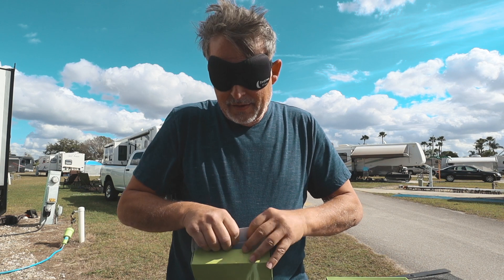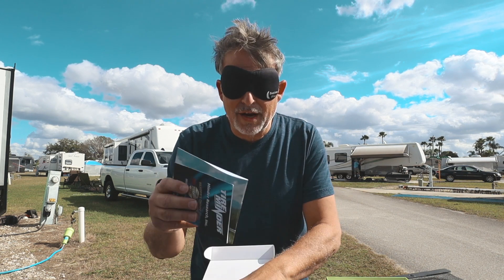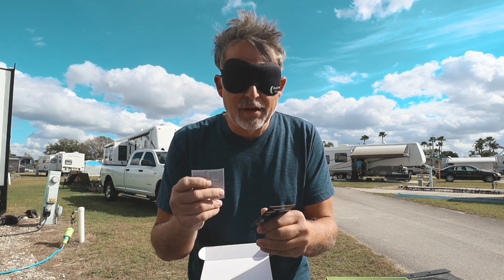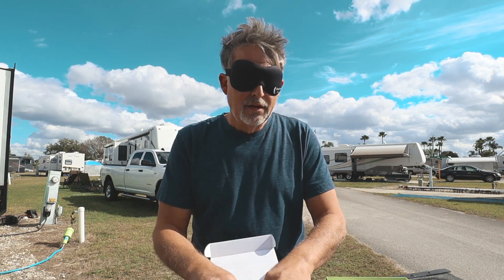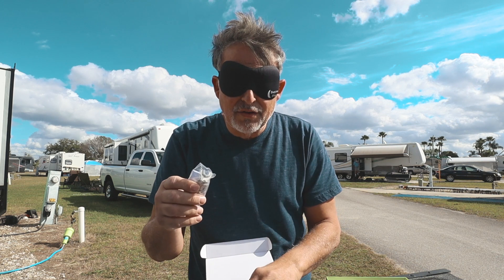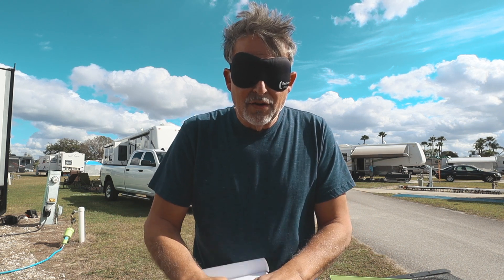We also have the charger for the unit. Here are your instructions. Batteries — they include two sets of batteries. Then there's the little key that connects and locks down your mechanisms, and then your sensors. That's your unboxing.